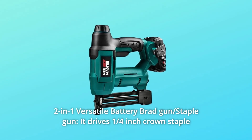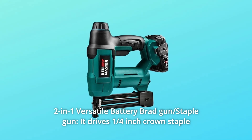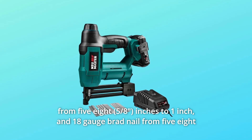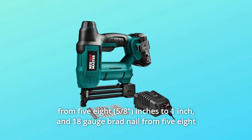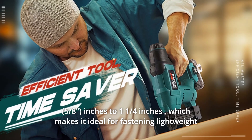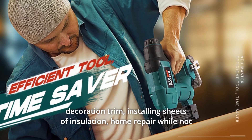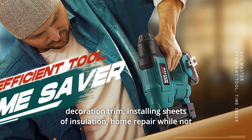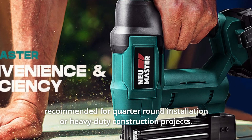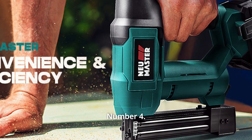Number 3: Two-in-one versatile battery brad and staple gun. It drives a quarter-inch crown staple from 5/8 inches to 1 inch, and an 18-gauge brad nail from 5/8 inches to 1-1/4 inches, making it ideal for fastening lightweight decoration trim and installing sheets of insulation and home repair, while not recommended for quarter-round installation or heavy-duty construction projects.